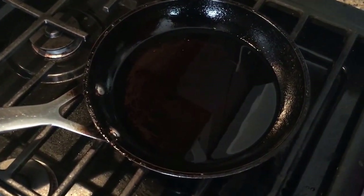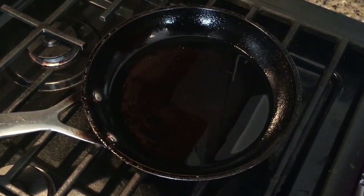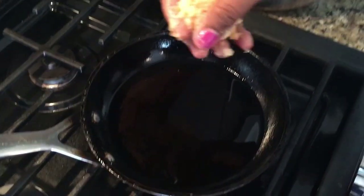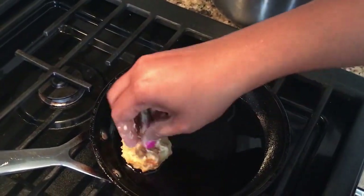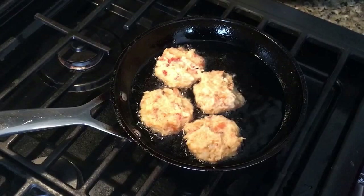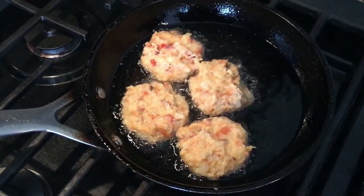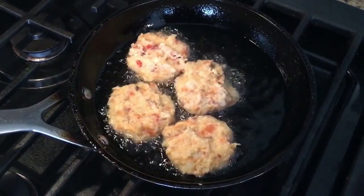Get a nonstick pan and put some oil in there. When the oil is hot — around 450 degrees — we're going to shape the mixture into little rounds and start putting them in one by one. I call these vegetable Bora, but you can also call them vegetable chops or whatever you like.